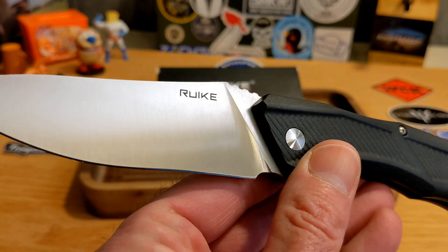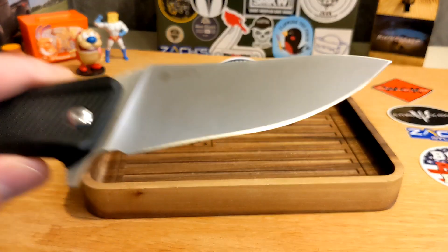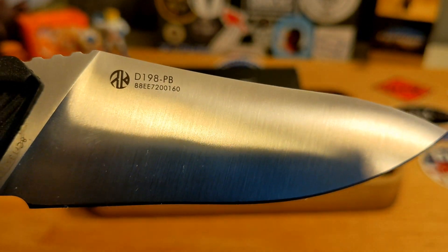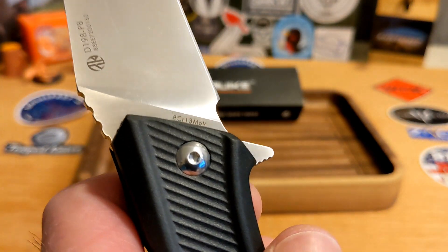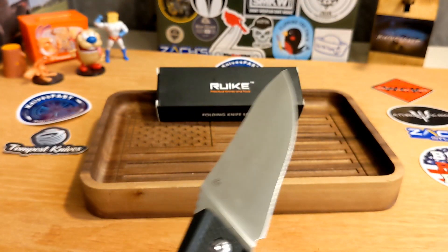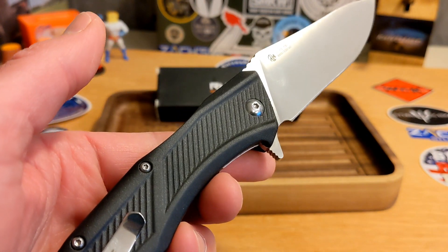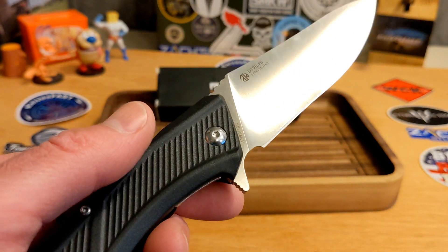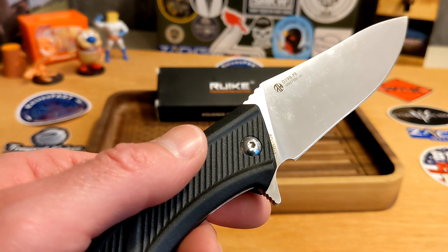You've got a high flat grind in a beautiful satin finish on a big long blade, and that's usually a recipe for a knife I just absolutely love. The steel is 8Cr13MoV, and they're calling the Rockwell hardness 57 to 59 on that 8Cr — do with that information what you'd like.